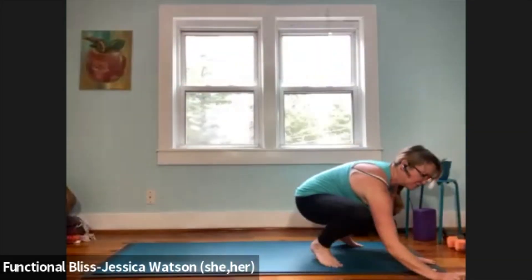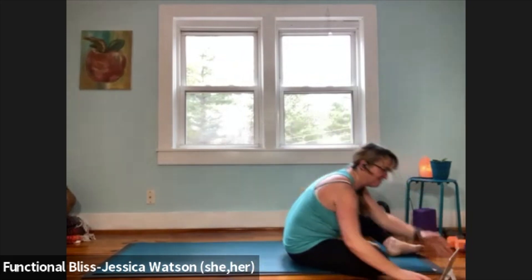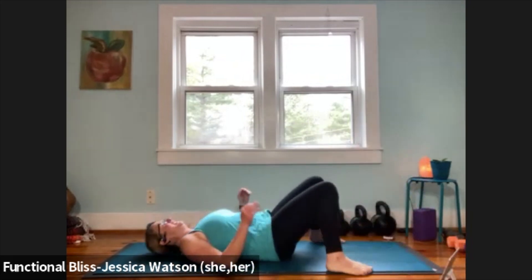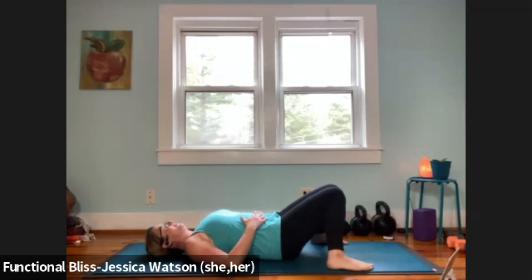We are going to start on our back in constructive rest. Just so you know, the cat is in my office so if she becomes a little bit rambunctious I'll shoo her out of here, but for now I'm living in the danger zone. Come down onto your back, feet nice and wide, knees dropping in towards each other. Bring your hands to your belly, rearrange your shoulder blades and your tailbone, make sure everything feels good, and give your body a moment to settle in.